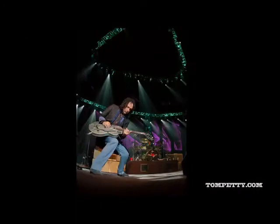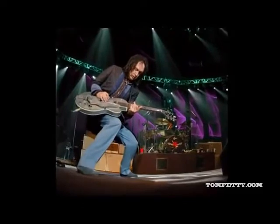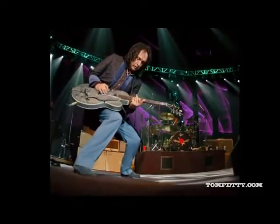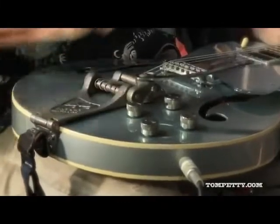I was on tour one year, and I went for a walk, and there was a video store. They didn't say anything about instruments, and I went into the video store, and in the back they had two guitars. They had this one, and a Gibson SG Jr., which I'll tell you a story about later.